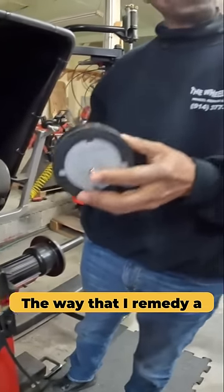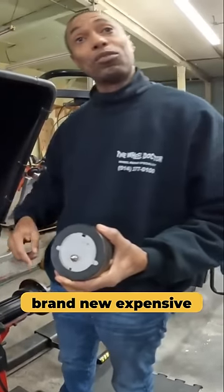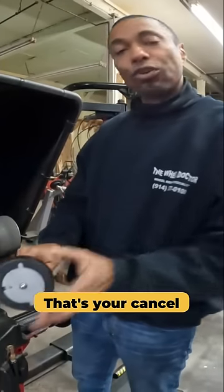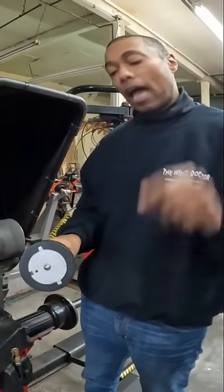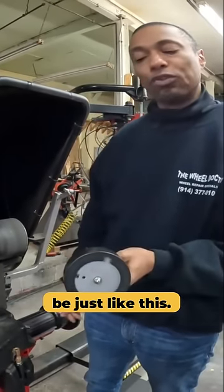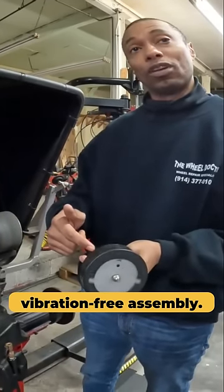The way I remedy a situation like this — you have two alternatives: either go out and buy a brand new expensive tire, or I can force match it. That should cancel harmonic forces. Once I reinflate and put it back on the road force machine, we should be just like this. At that point, I can balance it to a vibration-free assembly.